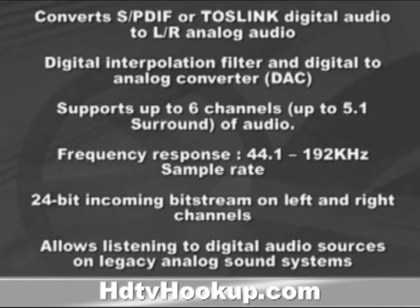24-bit incoming bit stream on left and right channels. Allows listening to digital audio sources on legacy analog sound systems. Saves money otherwise spent on stereo equipment upgrades. It's also compact and easy to install.